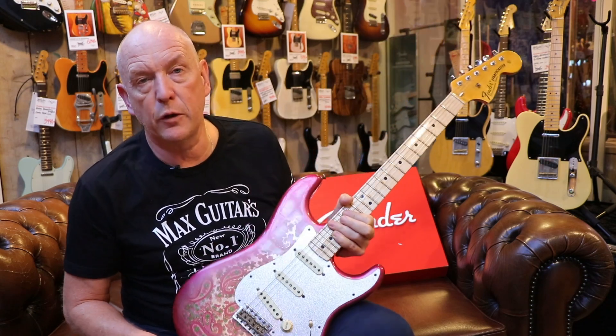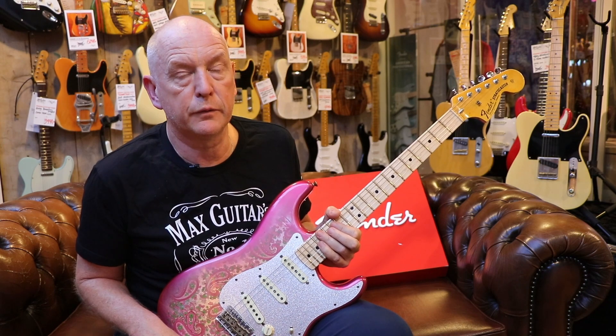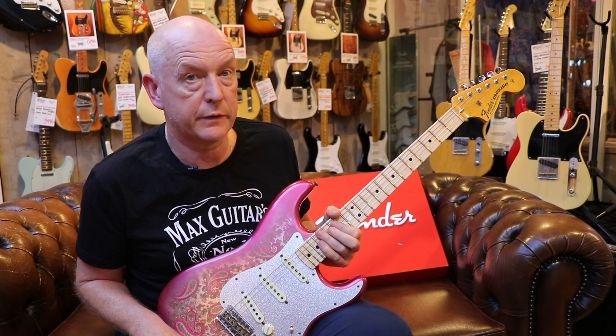It's lightweight, very resonant, and open-sounding. If you're really into something different from the ordinary Strat and you're not afraid to stand out on stage, I think this is the one you want. It's a unique piece, so come and test it out.